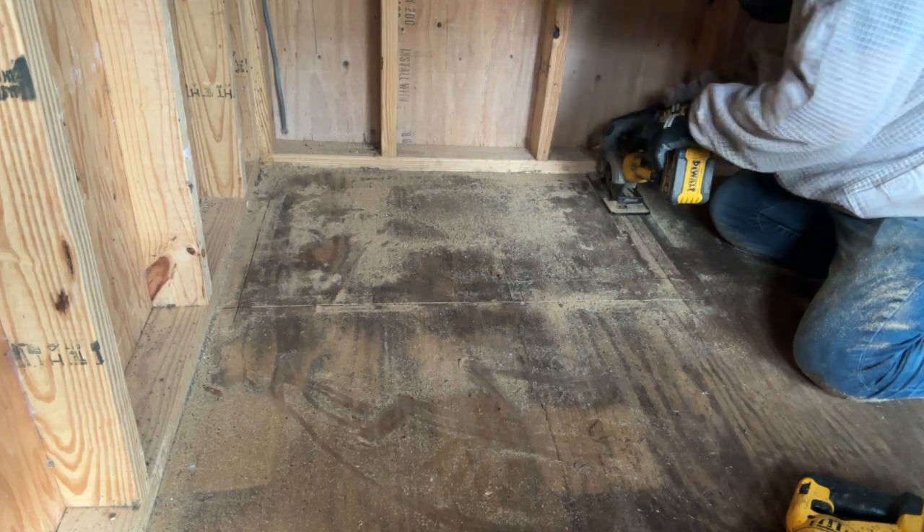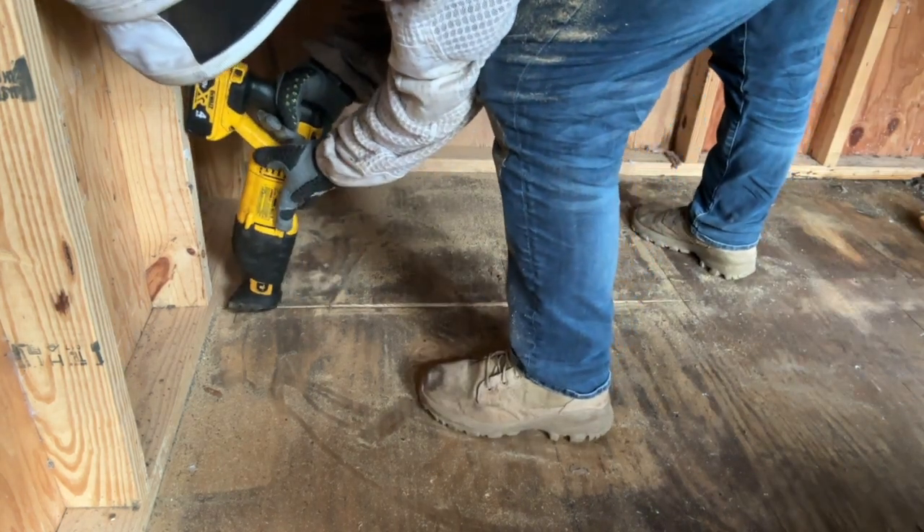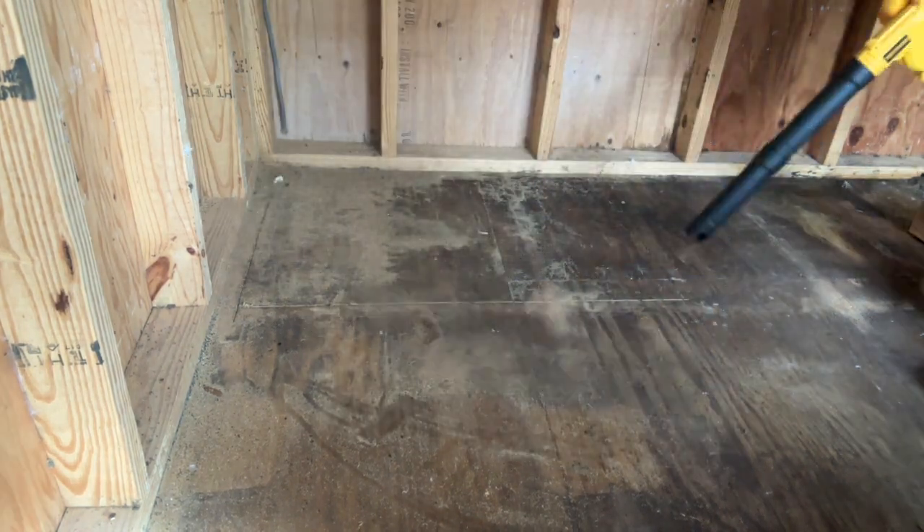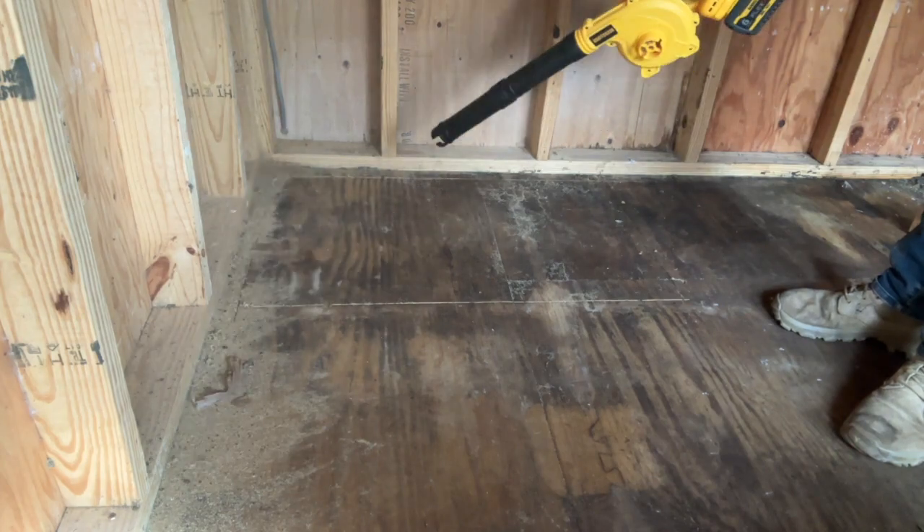Not always perfect. It is a shed floor and I am gonna button it up when I'm done. But I use the Sawzall to come in and finish off those cuts at the corners, and then I blow everything off, make it nice and clean.